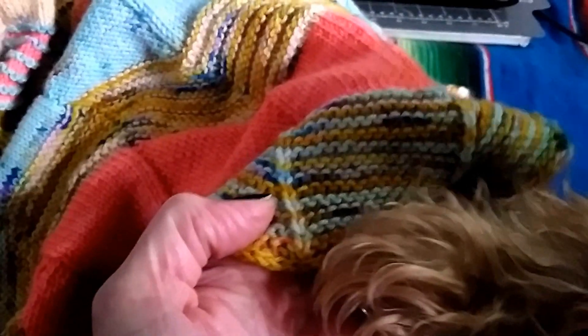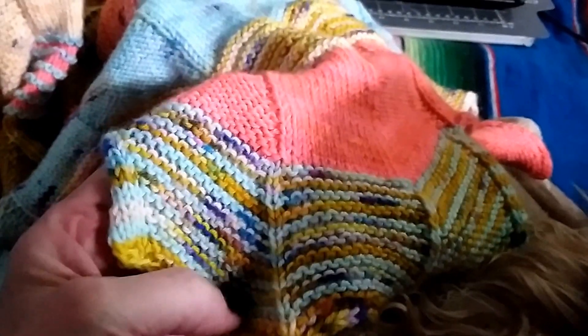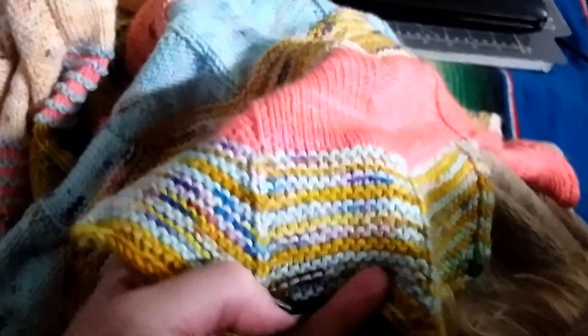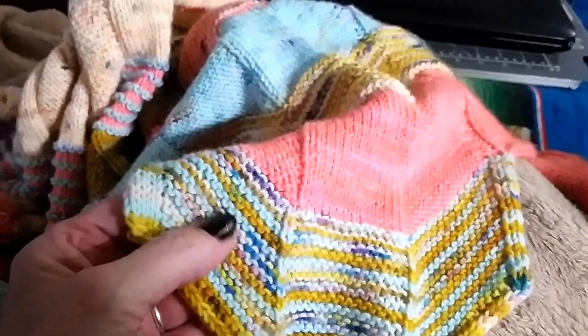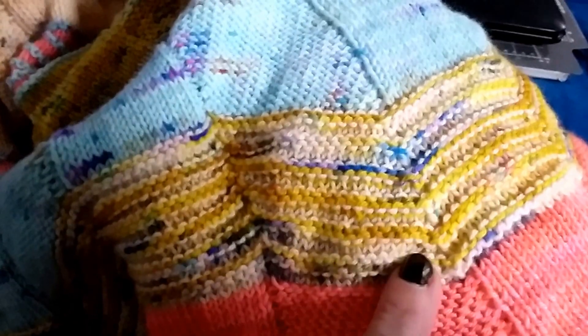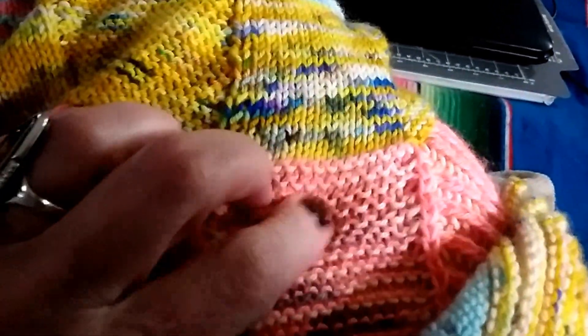My dog is trying to help me show you — Dixie is pointing this out to you as well. So this is just a garter stitch with rows alternating, and then of course the angled ones are worked on the bias. Then the next one is worked with the gold and the natural or cream color, and those are like double garter ridges. Then the third one is worked with the salmon and the natural or cream color, and the squares are just like a garter.